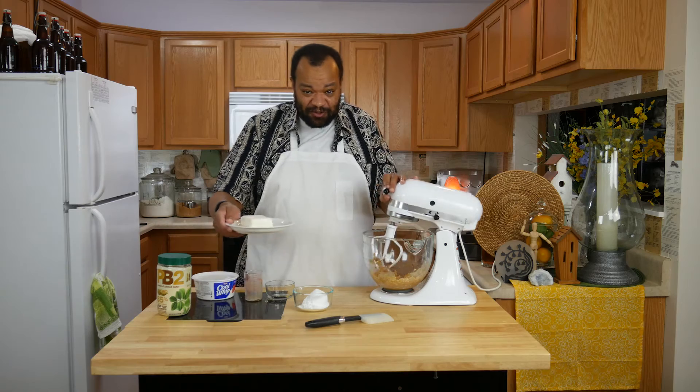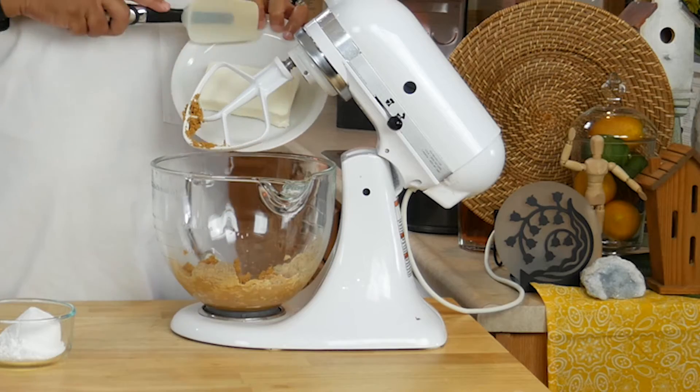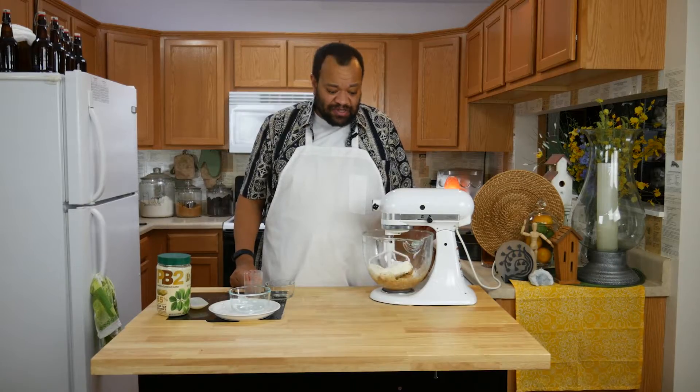All right, now the important things. I have one block of softened cream cheese and half a cup of powdered sugar. Let's mix those together.